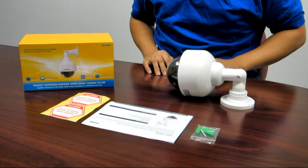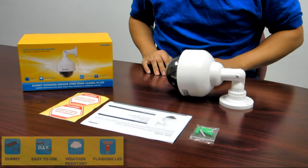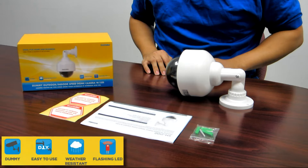Today we are introducing the Dummy Outdoor Indoor Speed Dome Camera with LED, model number SM2100. SM2100 is designed as a professional decoy camera for deterring unwanted intruders at just a fraction of the cost of a real camera.